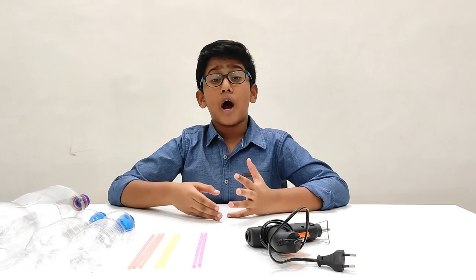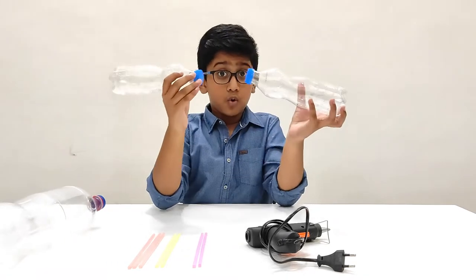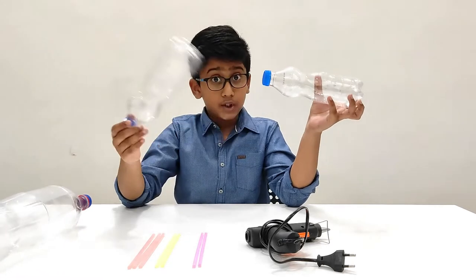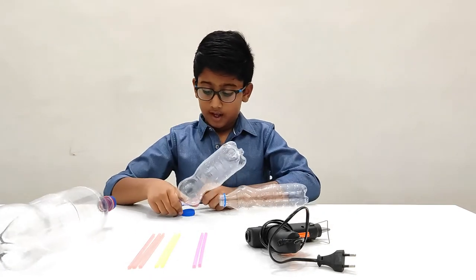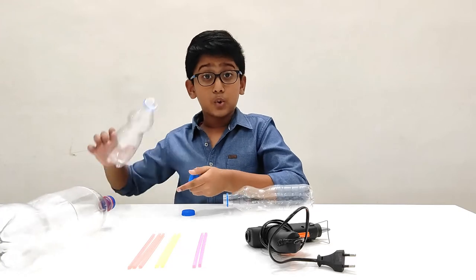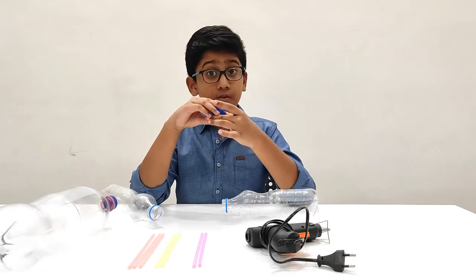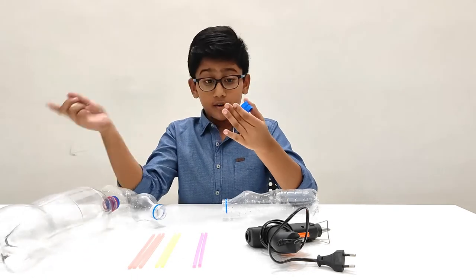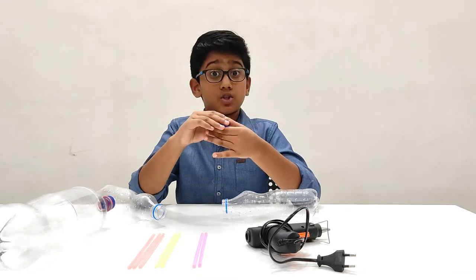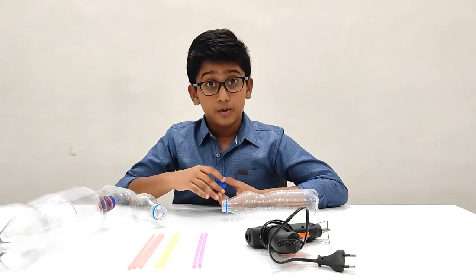Now I am going to show you step by step how to make the water fountain. The first thing we are going to do is attach the two bottles together. We need to keep two holes so that the straws can go through. We remove the caps, drill two holes, align them together, and then put hot glue around it so they stick well together. Make sure you drill the holes through the caps first before applying hot glue, otherwise the heat will melt the glue.